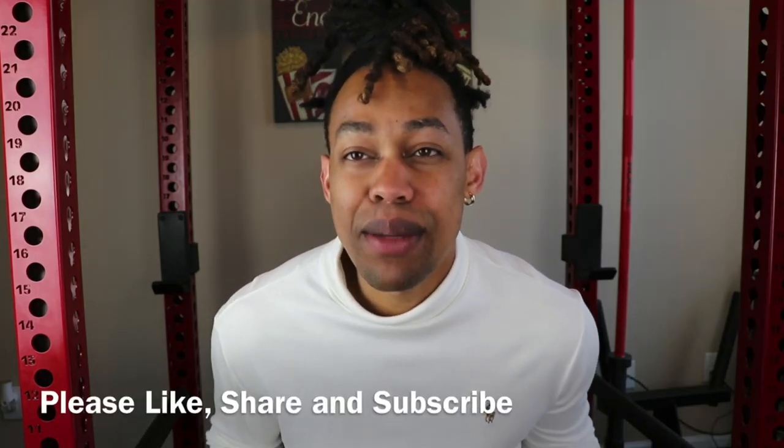Welcome back to Drip Guy TV, guys. It is your host, Vince Freezy, back with another video. If you're watching this video, you're trying to see the Ice Click Jewelry Red Drip Custom Bubble Letter Font Pendant. Before we get into this, if you like videos like these, please remember to like, share, and subscribe to your boy.